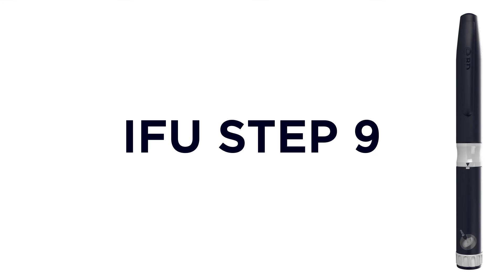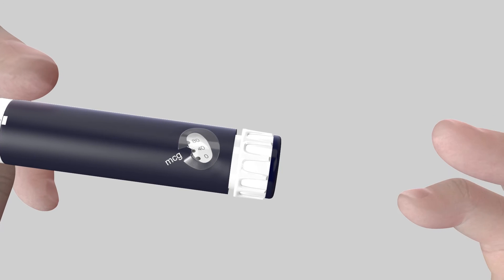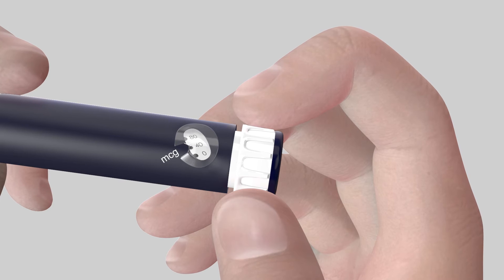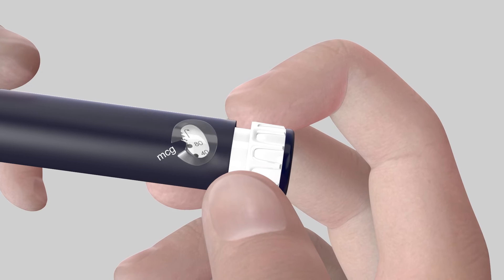To set the injection dose, turn the dose dialer until you see the desired number of units — 40 or 80 — in the middle of the dose window aligned with the arrow. You will hear a click for each increment you dial. It is important you use the dose number to ensure you inject the correct dose. Do not try to count and memorize the number of clicks.